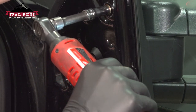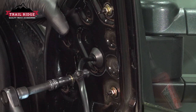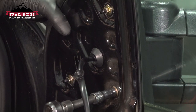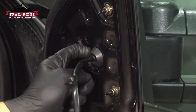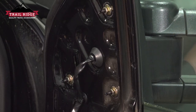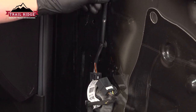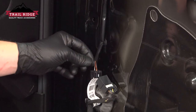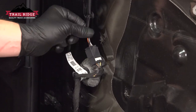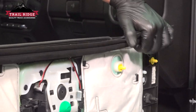The wire stays to the door. Install the connector — push until you hear a click. If you don't, give it a pull to make sure it's locked on. Remove the window trim piece from the door.